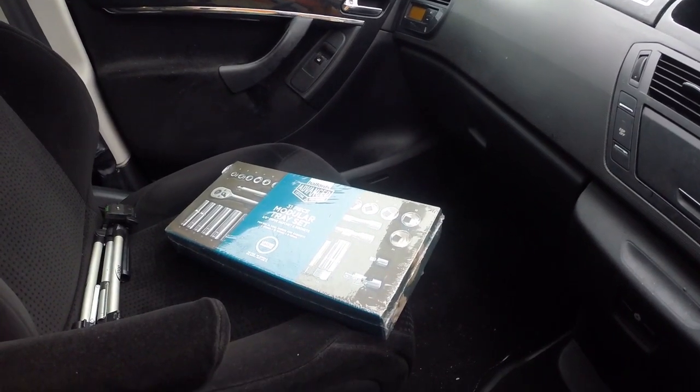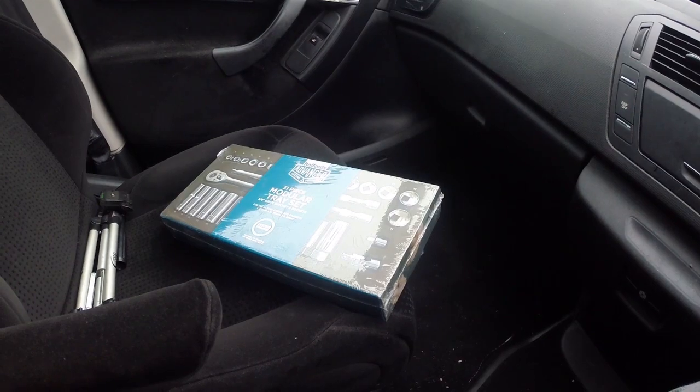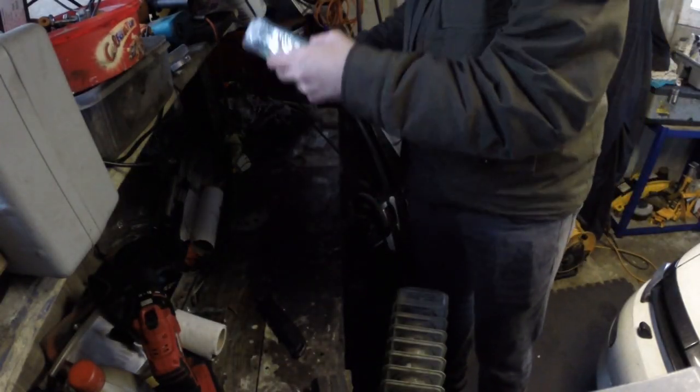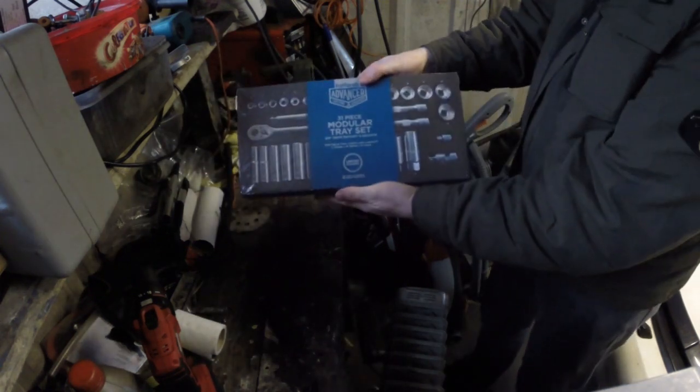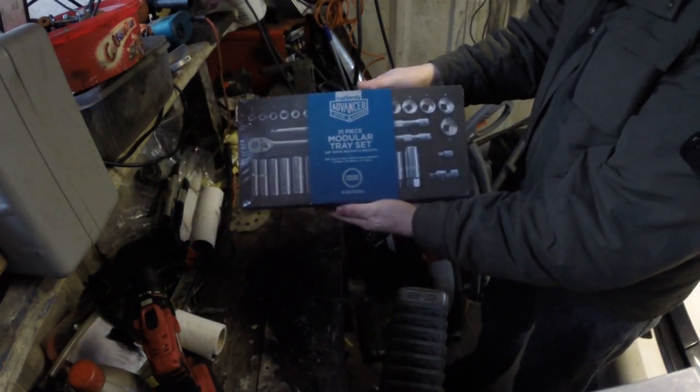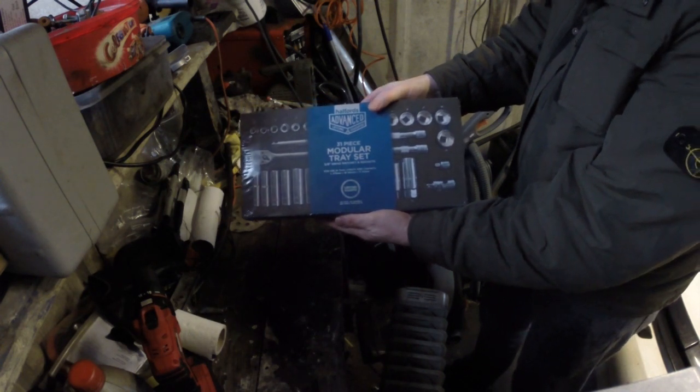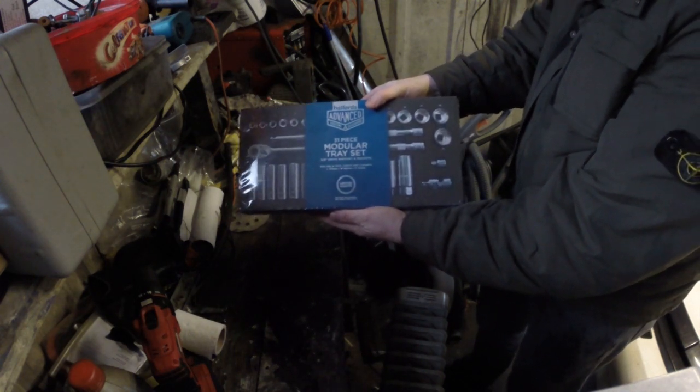As you can see I've got it, and we'll go back up to the garage and do a proper unboxing. So, back in the garage — 31 piece modular tray set, 3/8 drive ratchet and sockets, type one box.